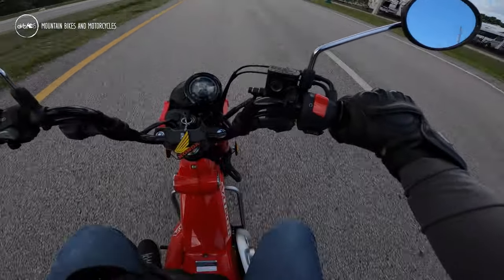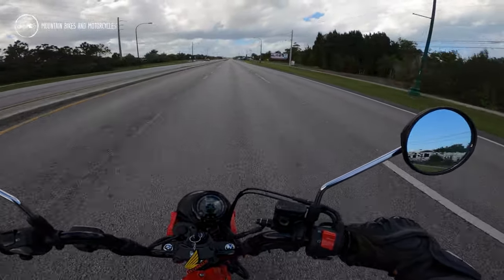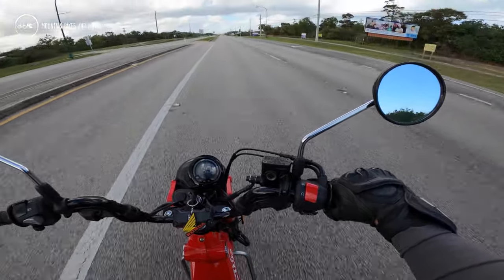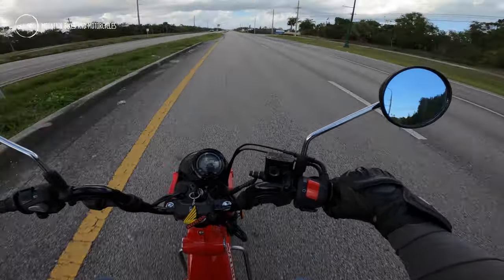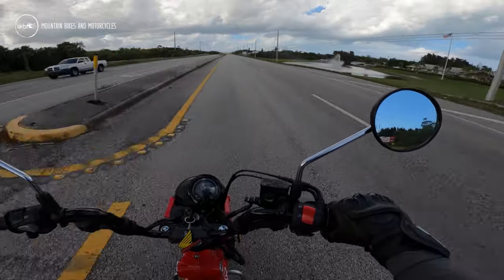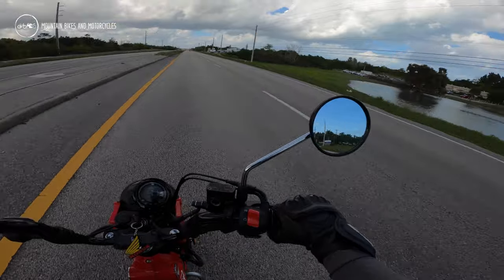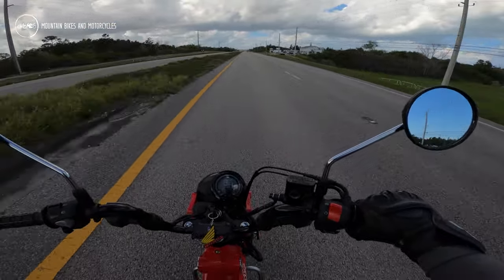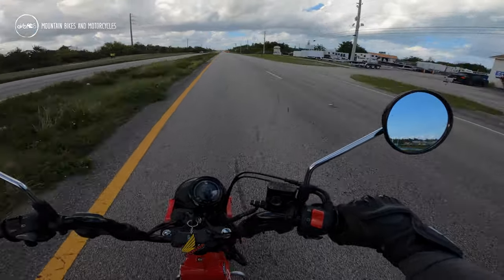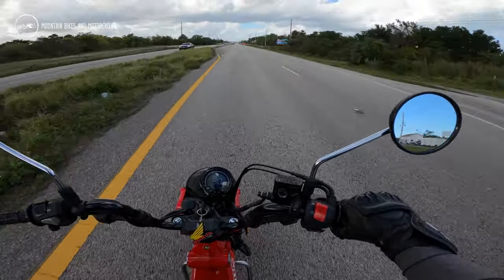We're doing 50 miles an hour — not bad. Honda has of course been rebooting old bikes like the Monkey and the Super Cub, and they finally brought back the Trail 125, or CT125, which was a good idea.